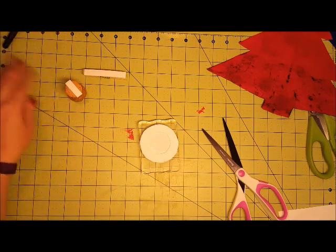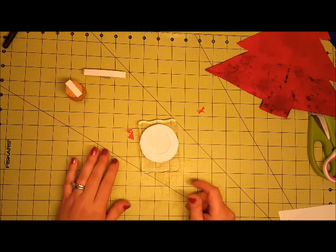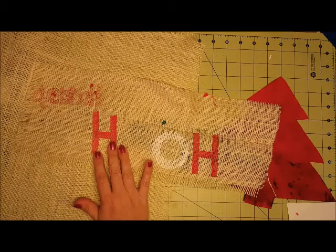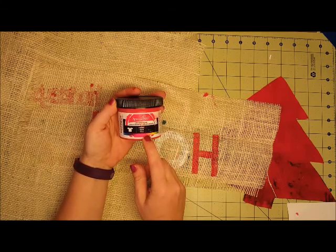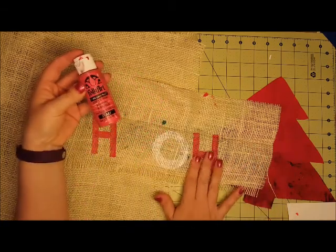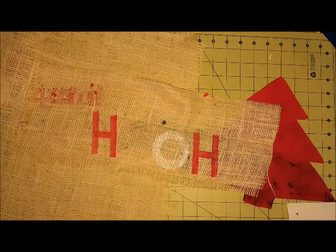Once you have all the stamps you want — and if you want to paint anything else like presents, you can cut squares out of the foam or anything you want. I've tried two different types of paint on burlap and they both seem to work great. I have Speedball, which is a screen print paint that I use on a lot of my pillows and canvas. I also used a basic acrylic paint for the other H. As you can see, they both work great. If you don't have screen print paint, just use basic acrylic paints that you can find at Walmart, Joann's, or Michaels.